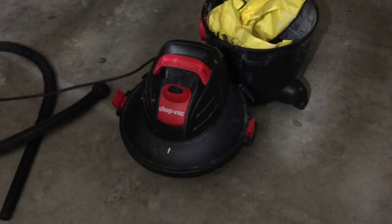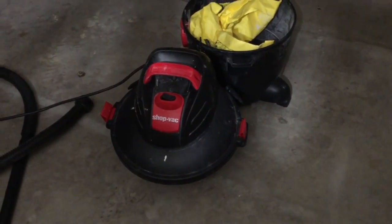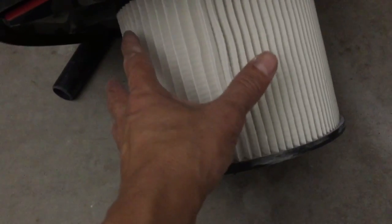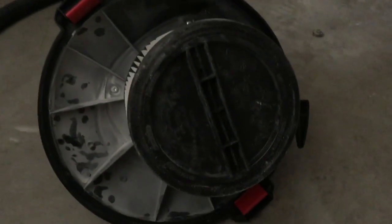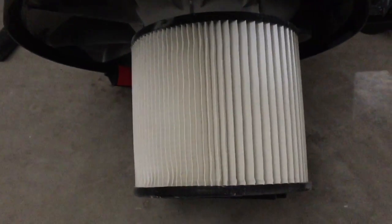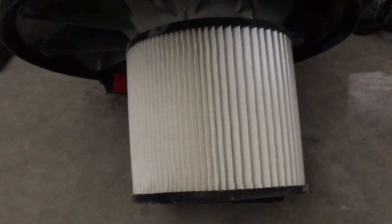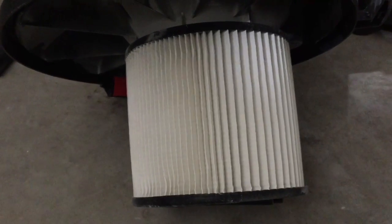I still cannot figure out why it lost suction. So I also checked the filter — you can loosen it, I think you go counterclockwise. You can remove it and examine it to see if it's dirty or not, and you can clean it, replace it, or use a compressor to blow the dust off. It looks good.